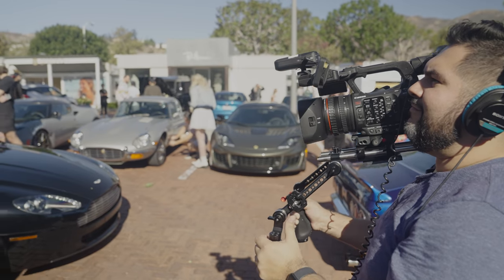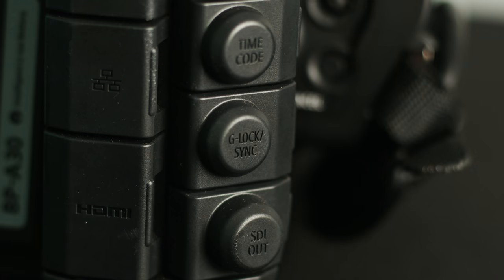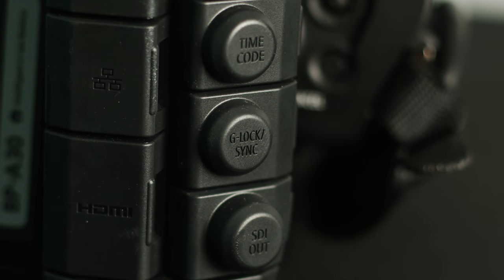Another feature worth mentioning — and I know this is very important — is that during my time as a salesman at Sammy's Camera I got a lot of people asking about deposition work. One feature that's crucial for that kind of work is a burnt-in timecode or time and date stamp, and this is one of the first Canon cameras that will do that for you. So if you are doing deposition work, this is the camera to get.